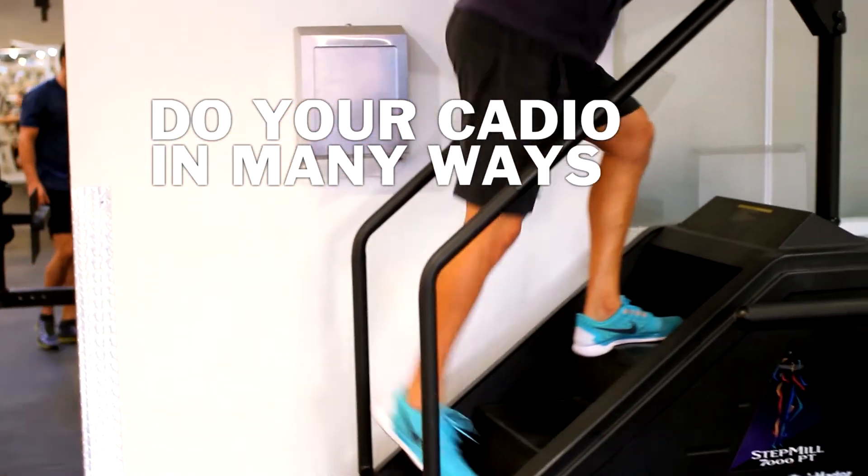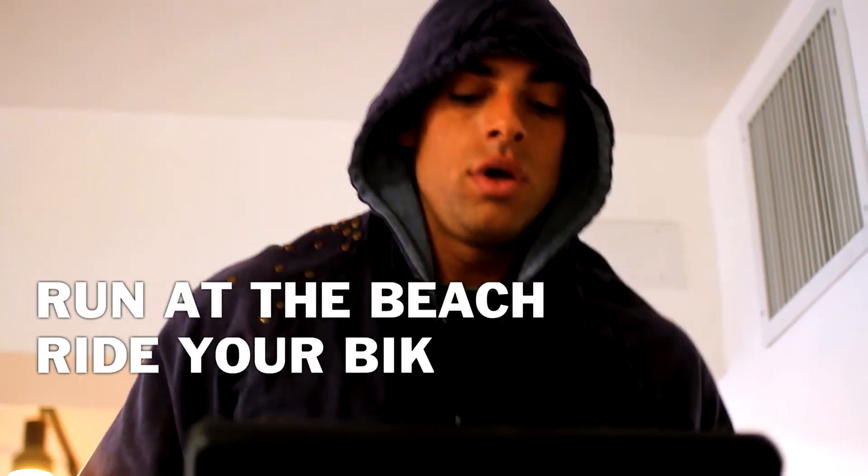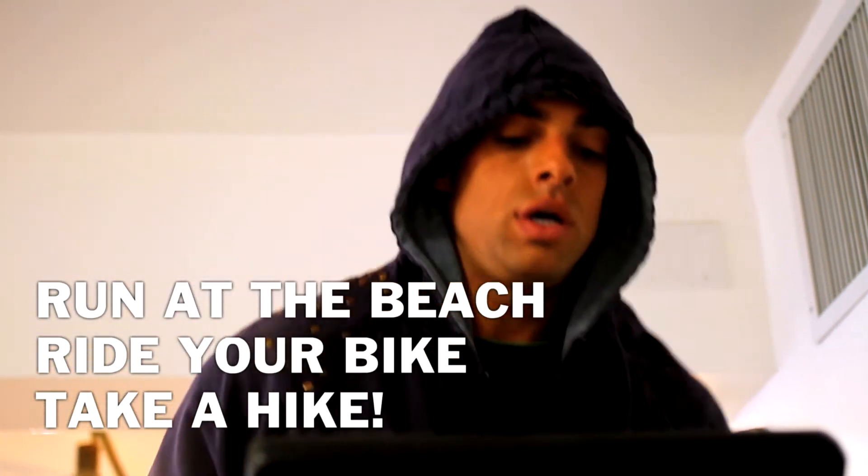I find different ways to get through my cardio, like runs on the beach, a bike ride, or even a hike. Don't hate cardio — make it fun.